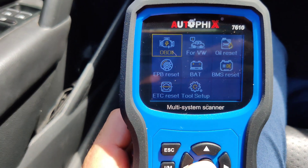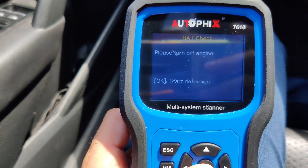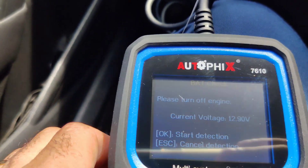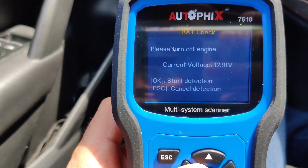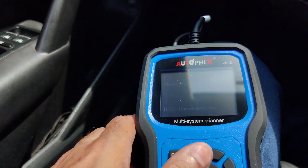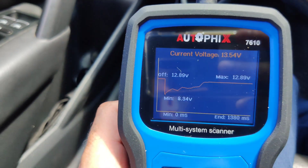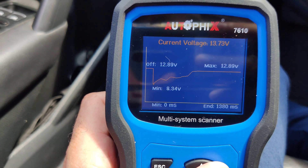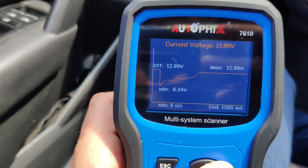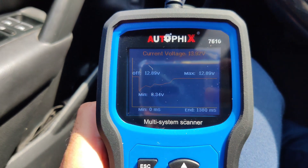It also tests the electronic parking brake and the battery. Let's go to battery real quick. Turn off the engine — it gives you the instructions, very easy. Battery voltage is 12.91 volts. Hit OK to start detection, then it asks you to start the engine. As you can see it has a graph — off voltage was 12.89 volts, and current voltage is 13.86–13.87 volts, it just fluctuates. Very good battery test.